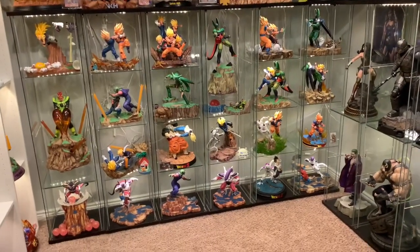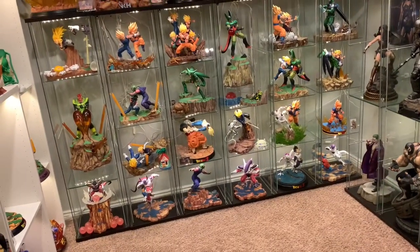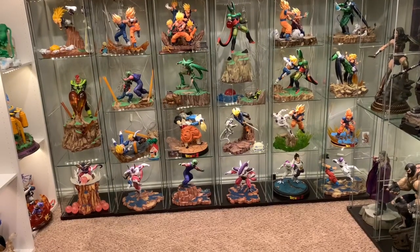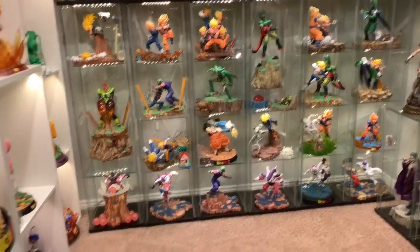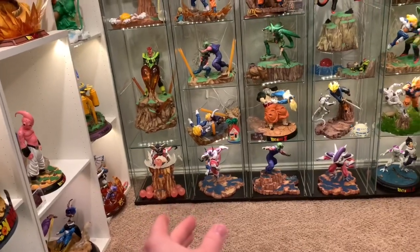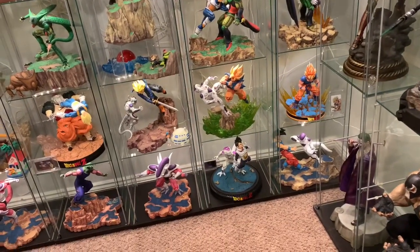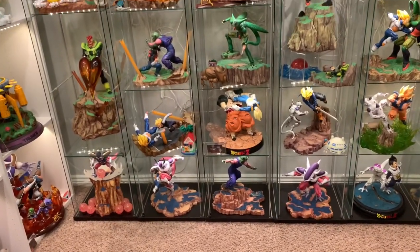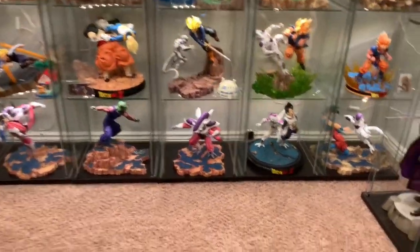Alright folks, I just placed the Transcendent Studios Vegeta vs Frieza in my collection — and here it is. The wall is finally complete. I waited quite a while to get this, but I'm glad he's finally in the collection, he does look quite awesome no doubt. It always feels good to complete something. If you look at this bottom row, we have first form Frieza, Frieza fighting Gohan in form 2, form 3 fighting Piccolo, and then final form fighting Vegeta then Goku. He's kicking everyone's butt, pretty much. The only one I don't have is Krillin, but that's fine.